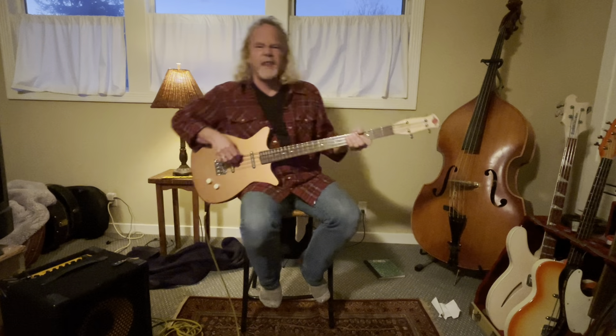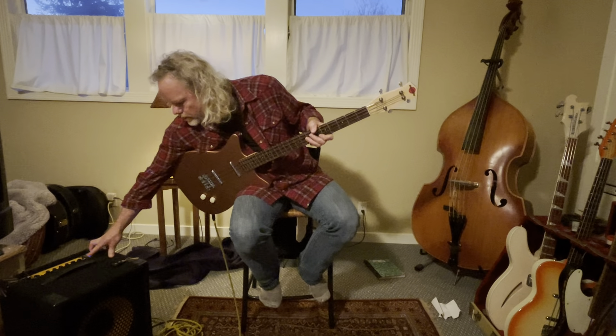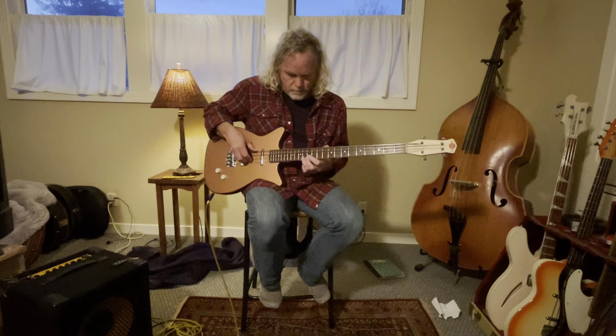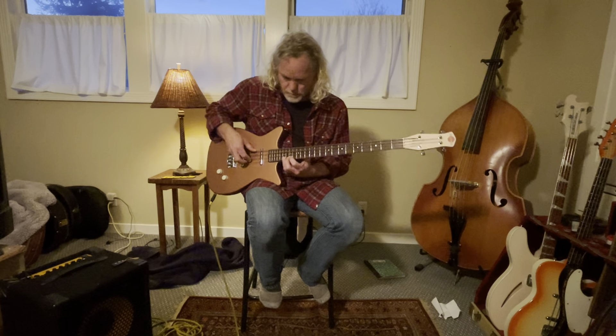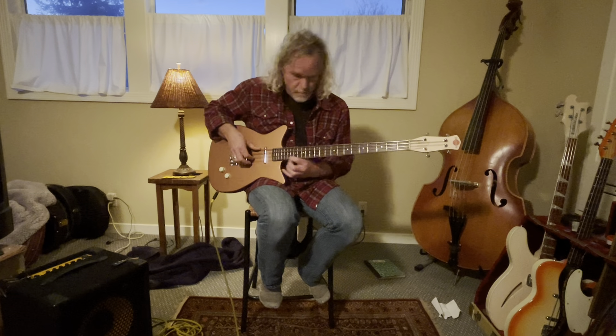There we go, that sounds better. It's a two octave neck. How cool is that?